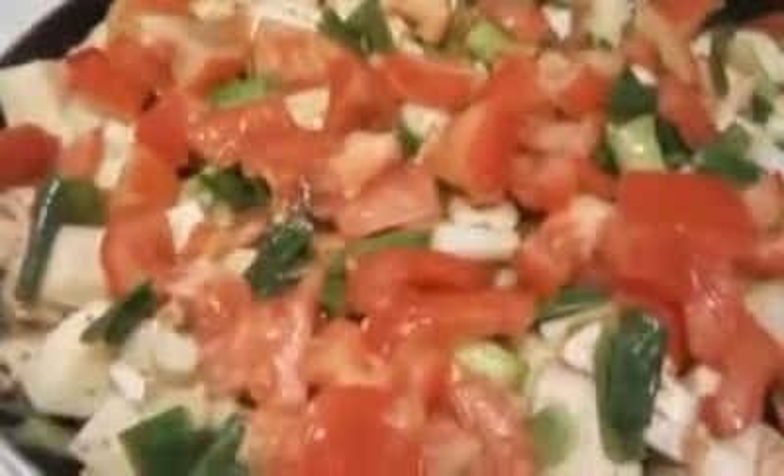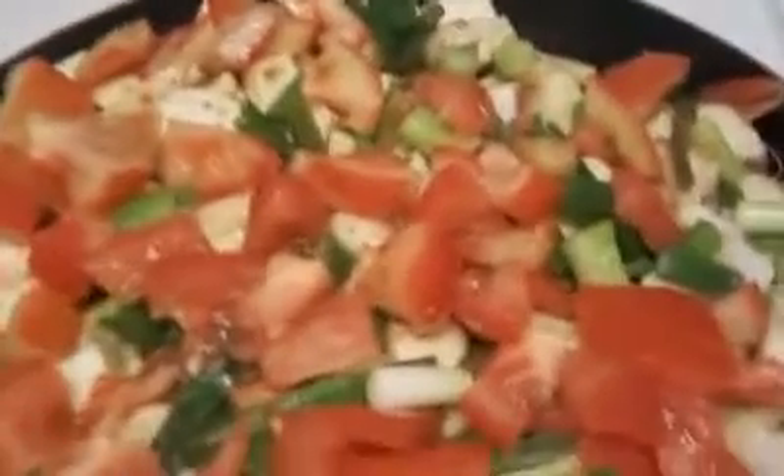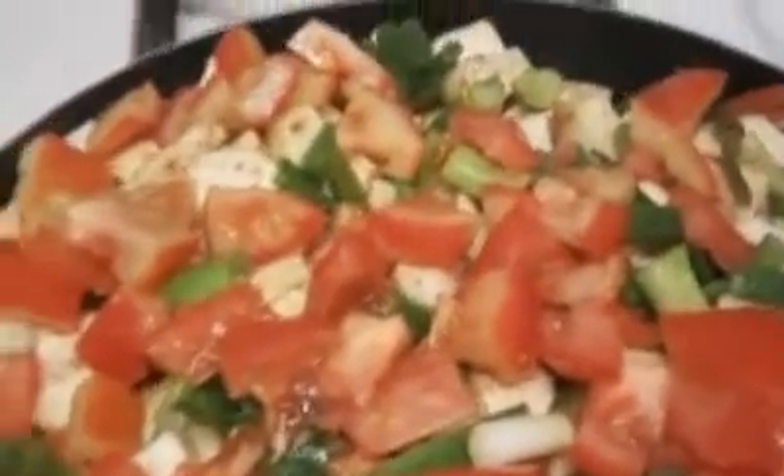I'm cooking some eggplants with tomatoes and onion scallion. I'm going to sauté them and then add some diced tomatoes from the can. Then I'm going to steam some cabbage and then some pasta. So this is how it looks.